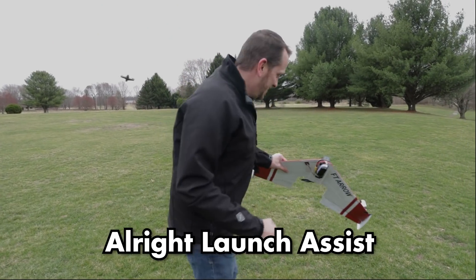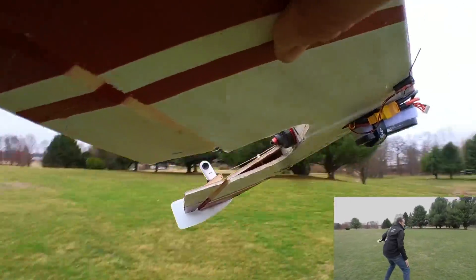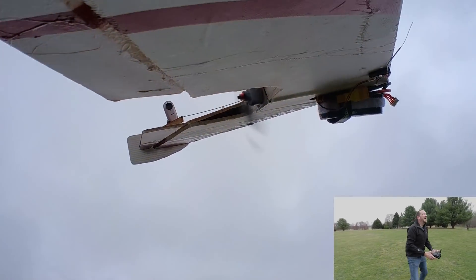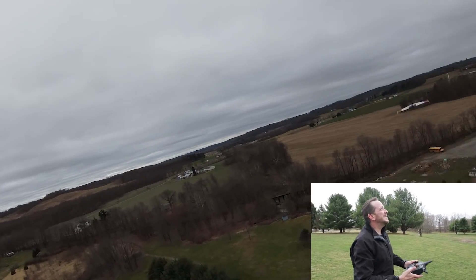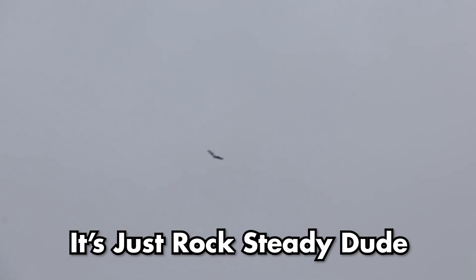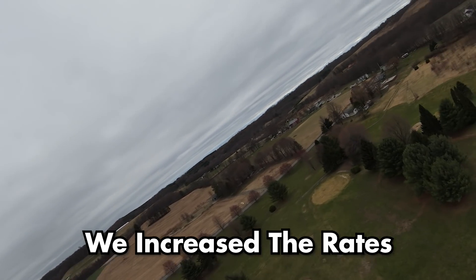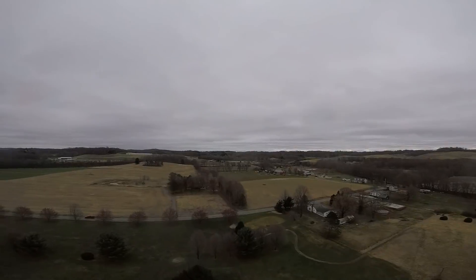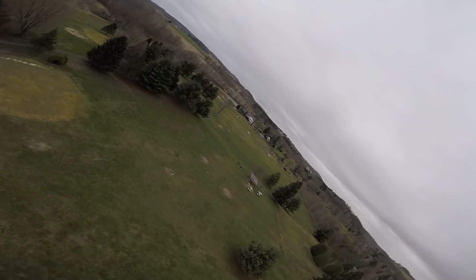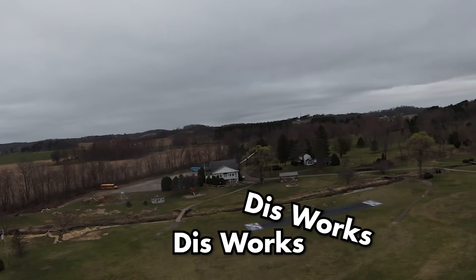Launch assist is engaged. The result is insane — the plane is hovering at a quarter throttle on a 4-cell because the wind is doing the work. The increased fiberglass weight actually helps keep it controlled. It's smooth, stable, and flying successfully. Launch assist works!